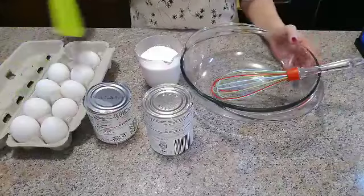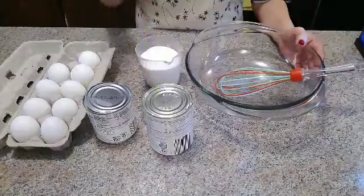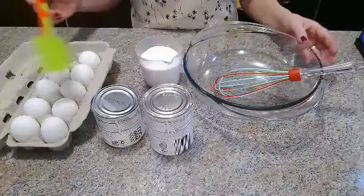Okay, let's get started. First, the ingredients: 1 cup of sugar, 1 can of evaporated milk, 1 can of condensed milk, and 9 pieces of eggs. That's all we need.